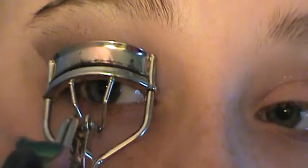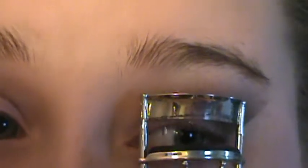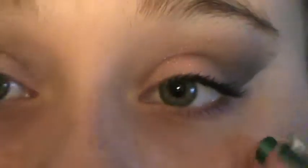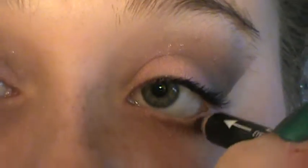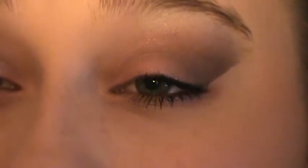Curl your lashes and put on some mascara. Before putting mascara on the bottom lashes, take a black eyeliner pencil and line your waterline. And that is it for this eye look — thank you guys so much for watching! Don't forget to like, subscribe, and comment. Also leave some video requests down below so I know what you guys want to see. Bye, guys!